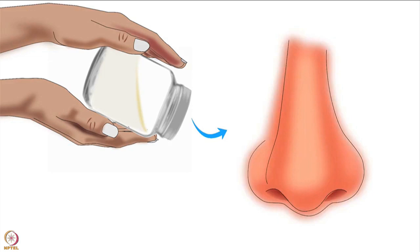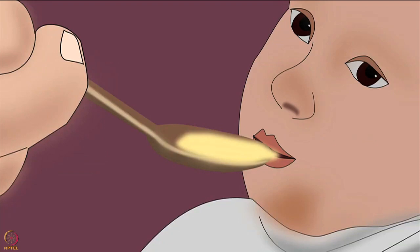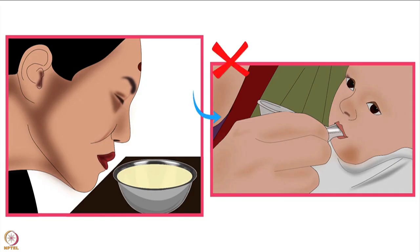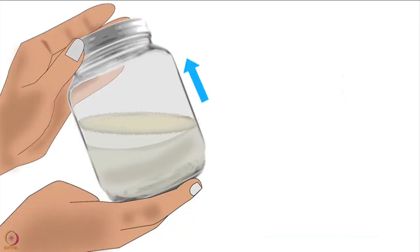Defrosted breast milk can smell and taste different than fresh breast milk — it is fine as long as the baby accepts it. The caregiver must always smell the breast milk before feeding it to the baby. If the milk smells sour, do not use it. Remember, when breast milk is stored it will separate with the cream rising to the top — this is normal. Shake gently to mix the cream back in before use.